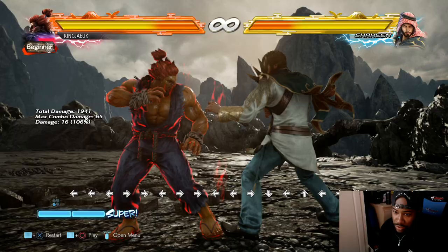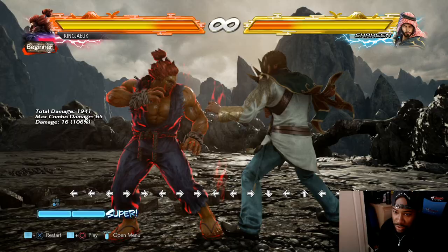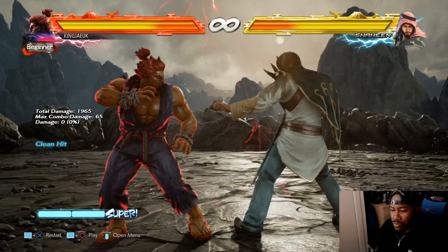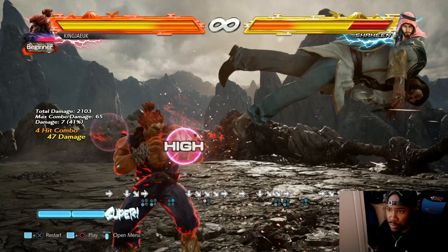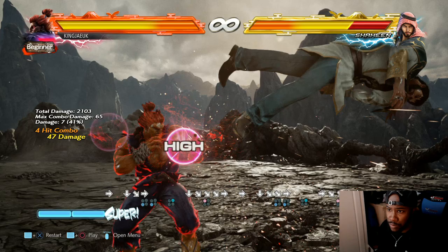From this flip you can do numerous things. You can do option one which knocks him down, or you can do option two. From the flip you could also do down-forward one into a combo. So I'll teach you about the combos later on - don't worry about that. That's the demon flip.